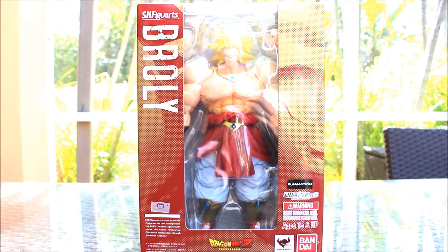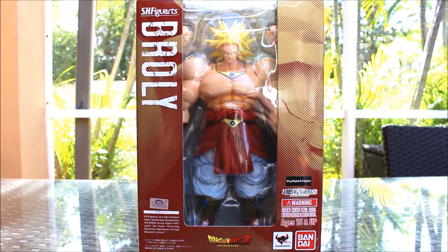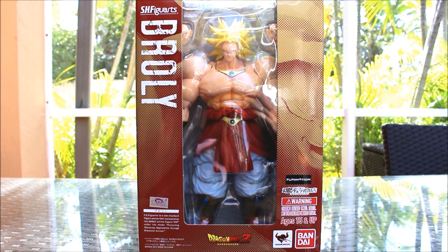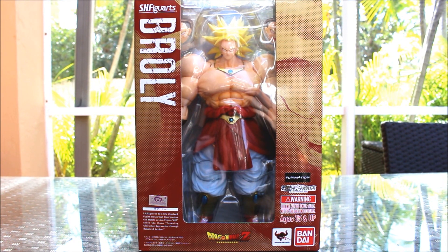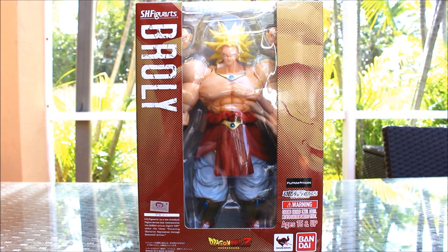Hey guys, this is SSGOTION4 here filming a new review with my new camera. You can see how amazing this quality is. I'm so happy with it right now. You have no clue how happy I am to have this camera. I spent a lot of money on it, but I think it's a really, really great investment.